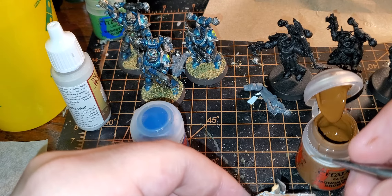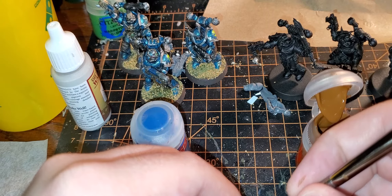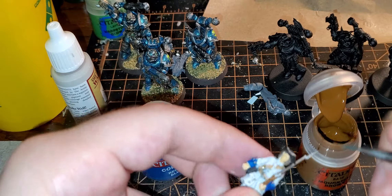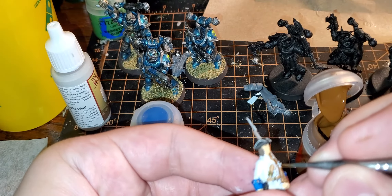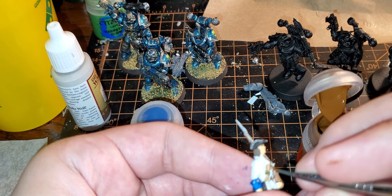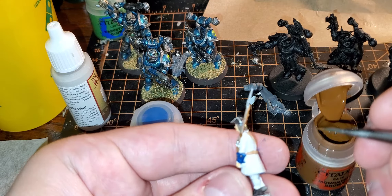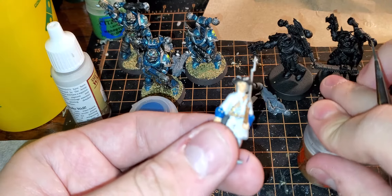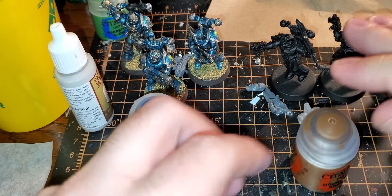I'm just going to fill this in a little bit more. I'm maybe putting a little too much attention into this weapon, because like I said, these black powder armies — everybody's in a rank, you're not really going to see individual figures as much. But that's just more for my own peace of mind.